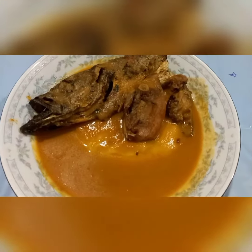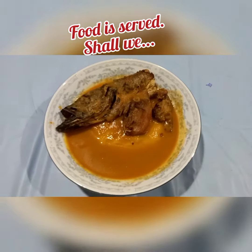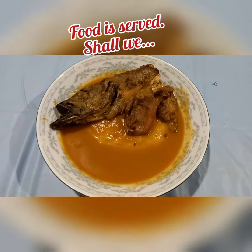My food is ready. My fufu and light soup is ready — time to eat!